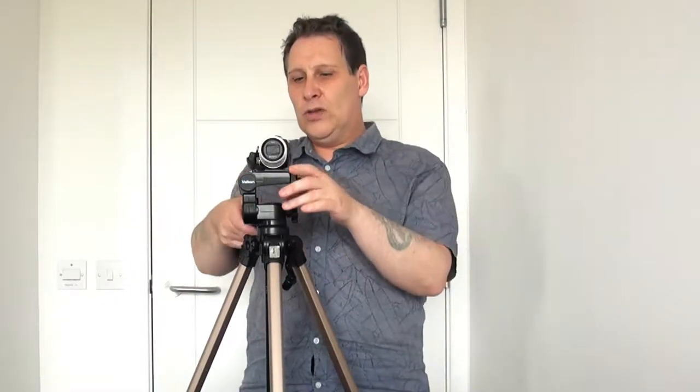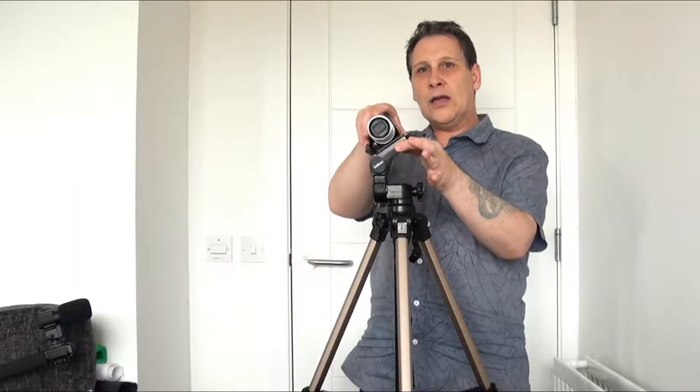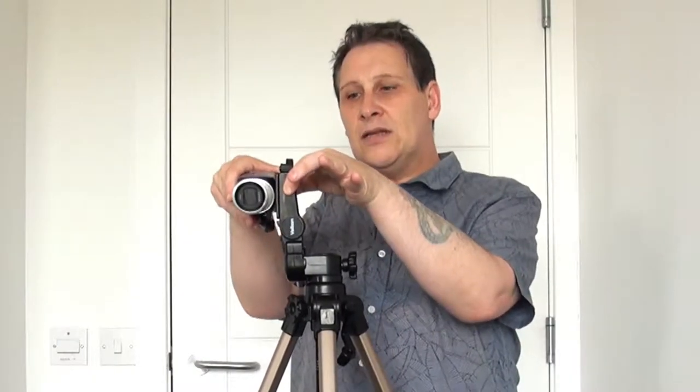Another feature that a lot of tripods have is that you can adjust it so the camera is vertical. There's a little lever here — unscrew that and you can move it to the side. However, that's more likely to be for a stills camera. I've never used it for a video camera, but the option is there if you want it.